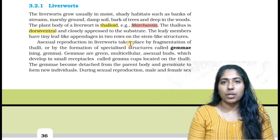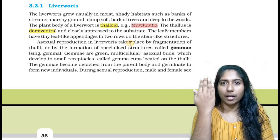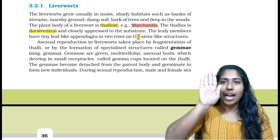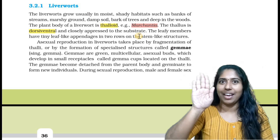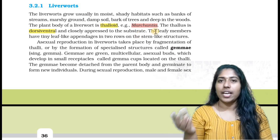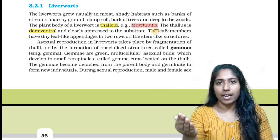Now, we call it dorsal. My hand is a dorsal side. If we call it dorsal-ventral, the other side is called ventral. The dorsal-ventral structure has one dorsal side and one ventral side.